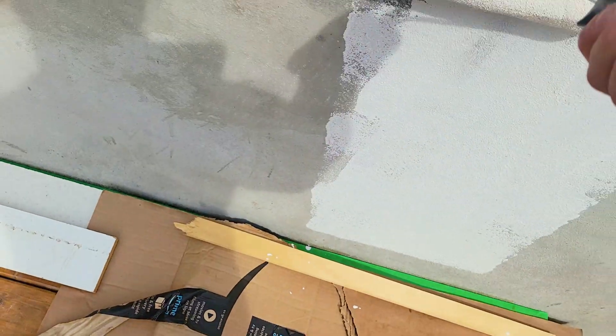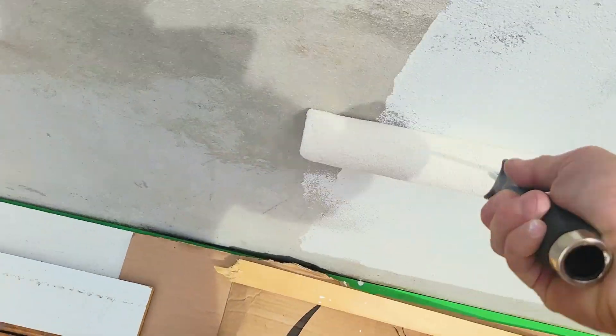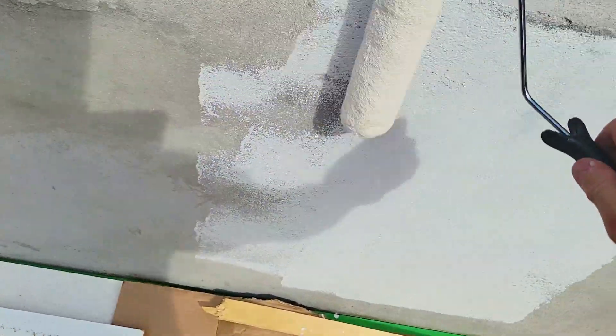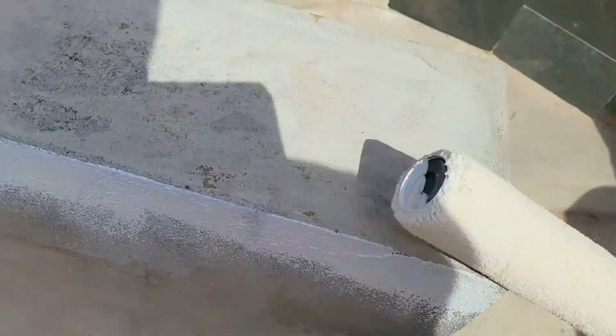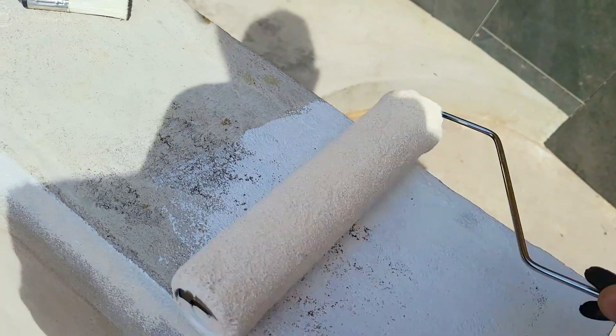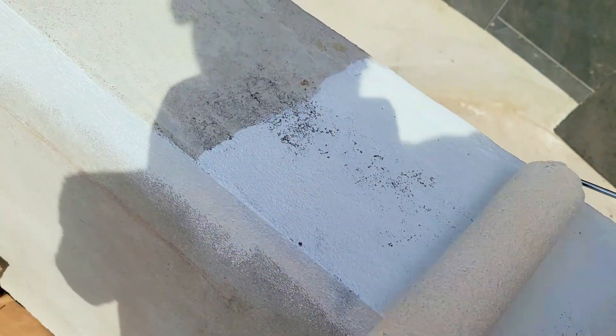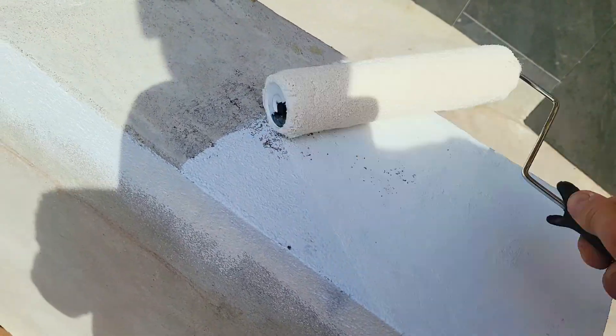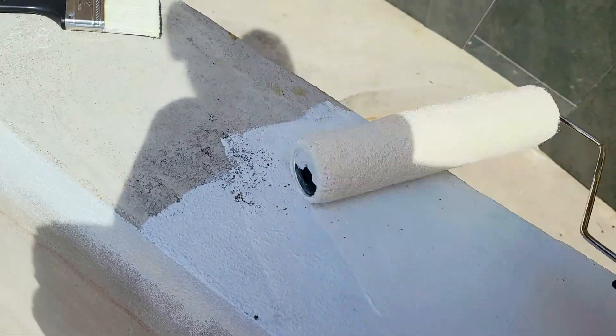I think two coats — even one coat should be good, but two coats is really gonna make this pop. We're just using a standard roller. The finish on this should be nice and glossy, so I definitely foresee having to repaint this maybe once every three years or so, just for aesthetic reasons, not for anything else.